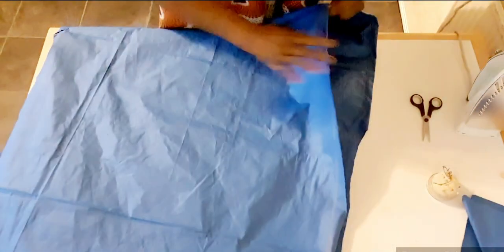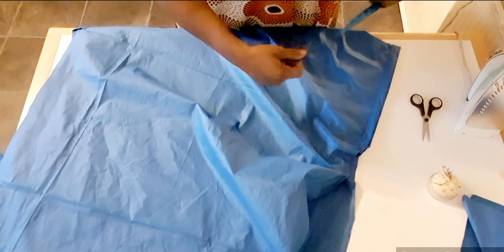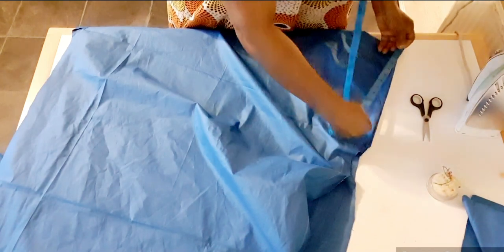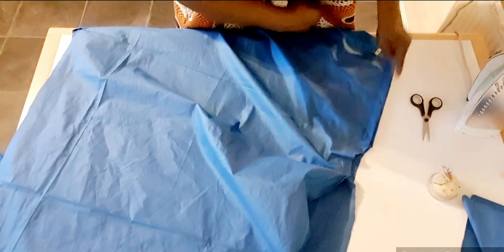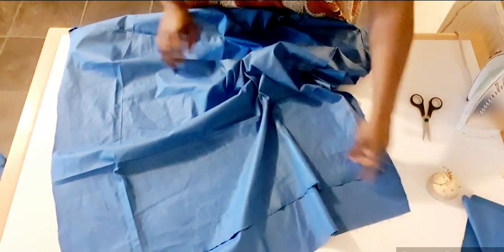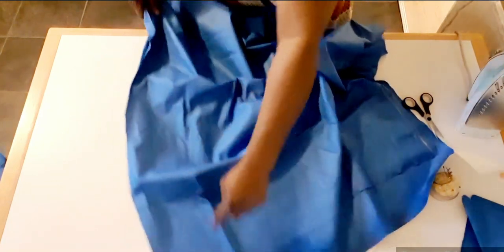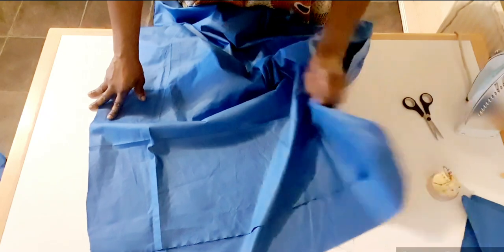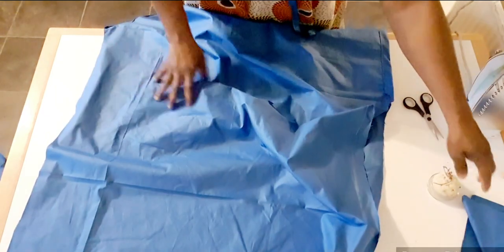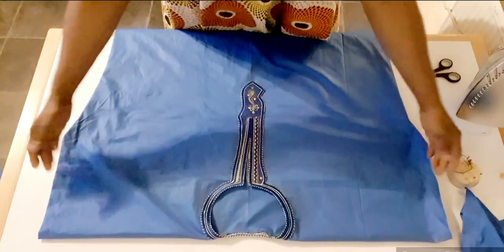I'm going to join the two sides. I will measure 11 inches on each side and sew all the way to the bottom. I will measure 11 inches on this side and sew all the way to the bottom as well. When I'm done sewing, I will show you when I go to sew the pocket on the two sides.